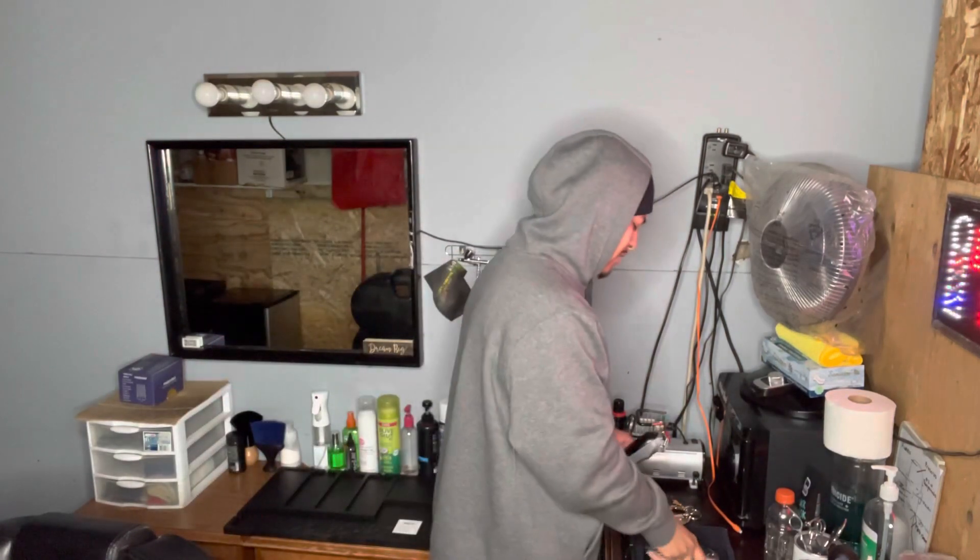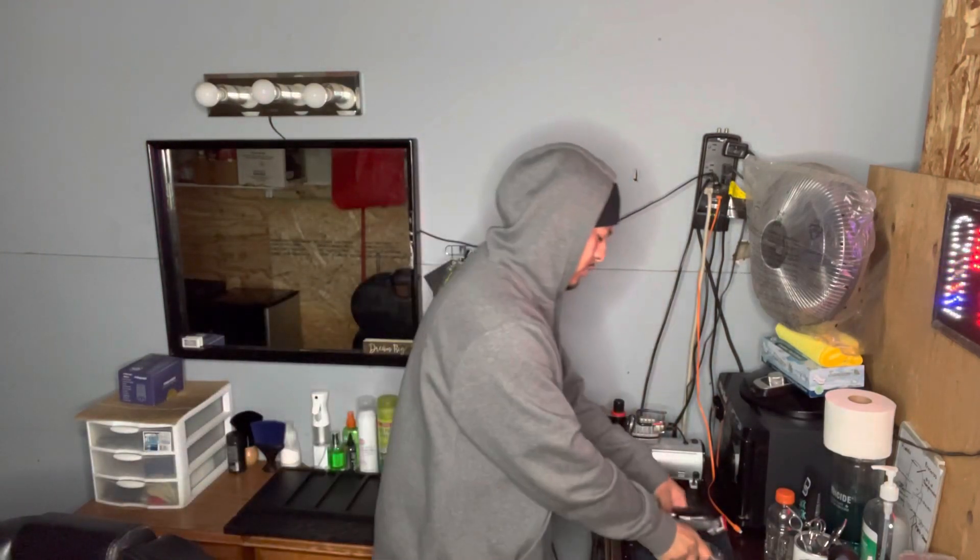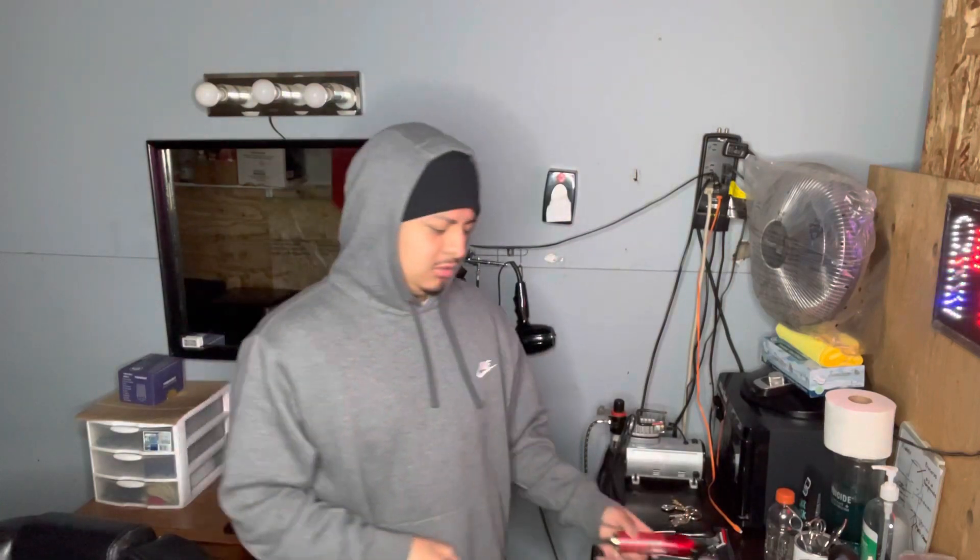Basically every time I fade, when I'm gonna go down with like a one through a four, this is the one I use on top and on the sides.